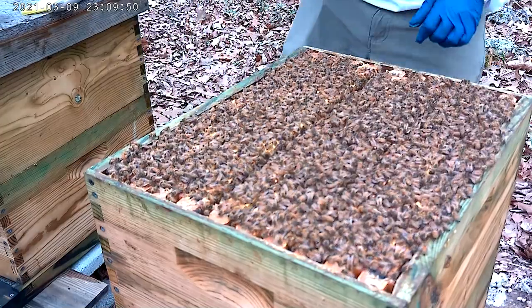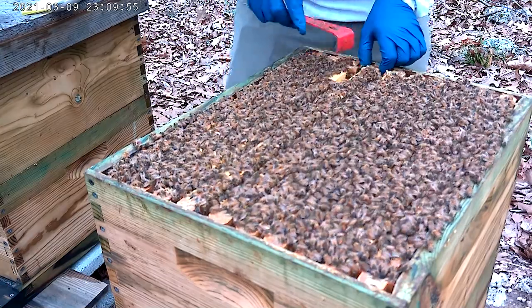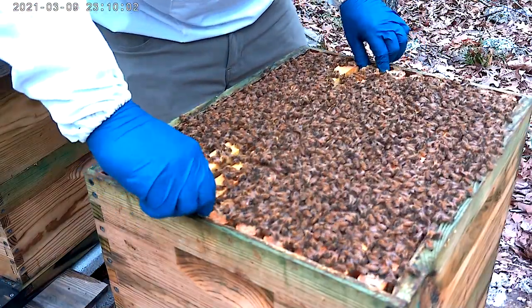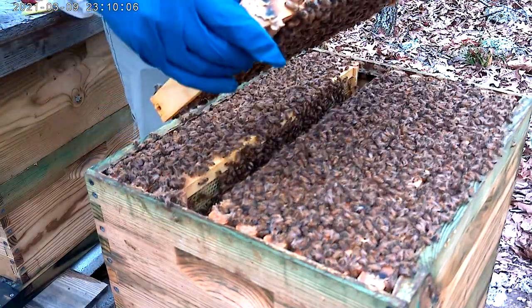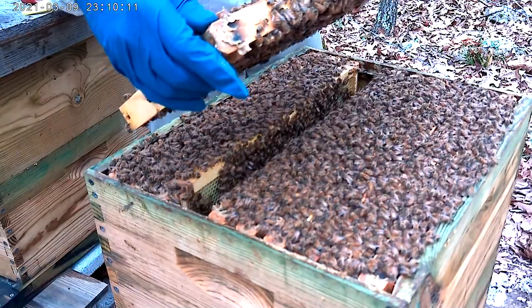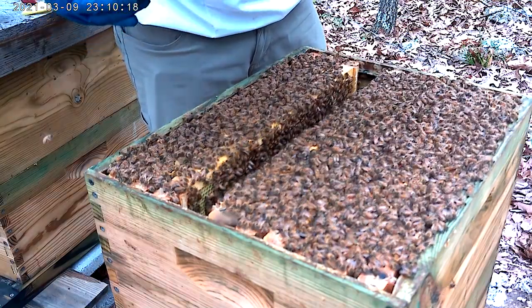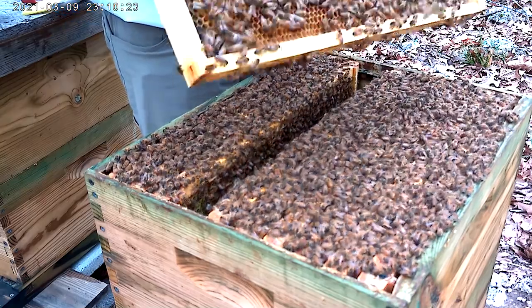Going on to number seven, eight, nine, and ten. There's so many bees. No queen, no swarm cells.